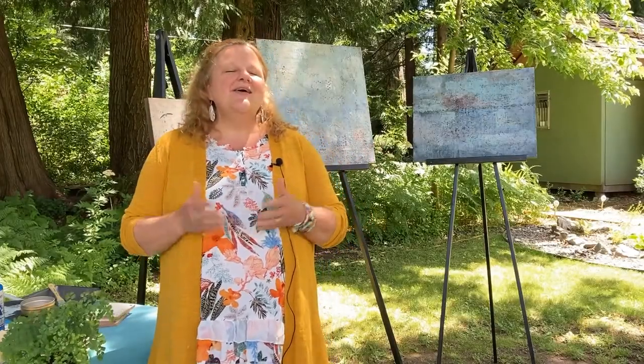Folks, I want to thank you for coming to visit me here at Greenwood Studio in the beautiful paradise of North Saanich.